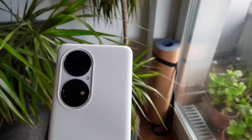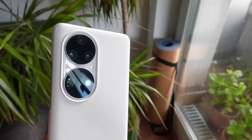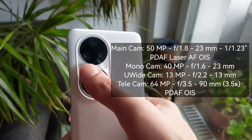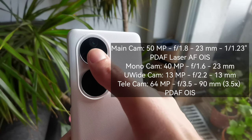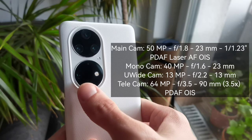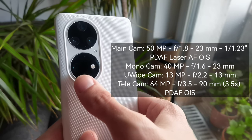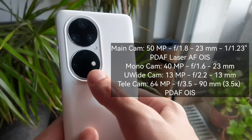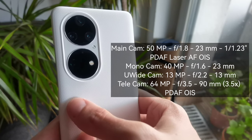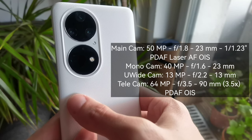Let's talk specs first. This is the camera system of the Huawei P50 Pro. We have the main 50 megapixel camera, 40 megapixel monochrome, 13 megapixel ultra wide angle, and the 64 megapixel telezoom with 3.5 times magnification that can go up to 10 times hybrid zoom. We also have a dual LED flash and a color sensor that creates a nice, accurate color photo.